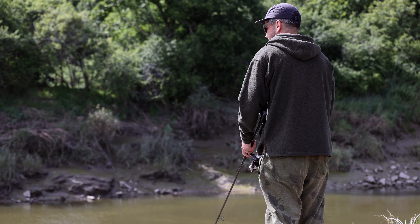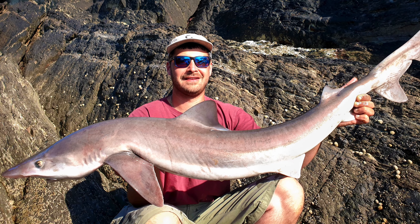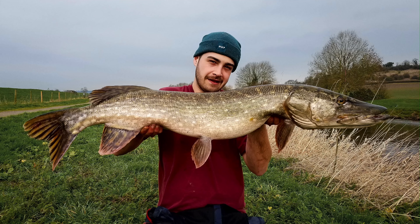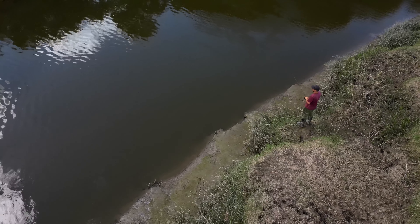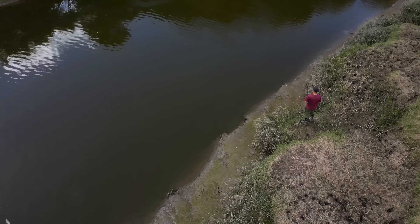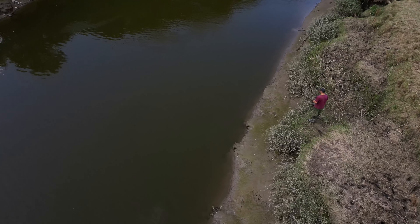My name's Ollie. I've been fishing for about six years now. I fish predominantly sea fishing, but all fishing I like to dabble in, especially mullet this time of year. Generally sort of known as the summer sort of fishing when the mullets start to come in, when the weather gets warmer. The estuaries is where we target them around here.